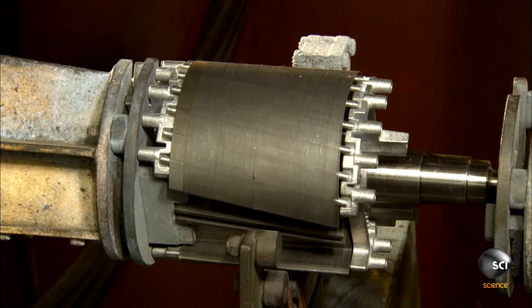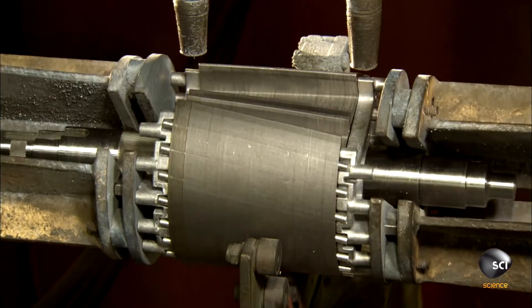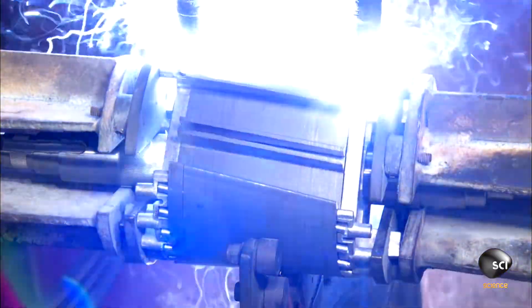Then it's over to an automated welder. The machine grips the rotor at both ends and slowly turns it as a robot welds both caps to the rotor body.